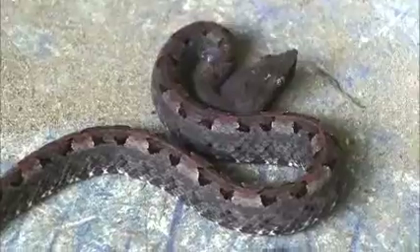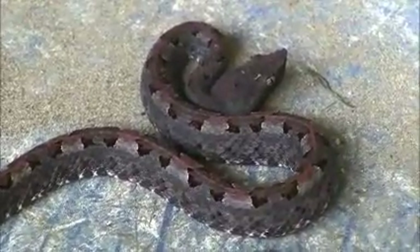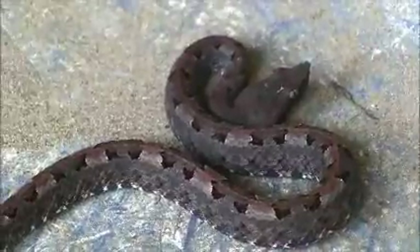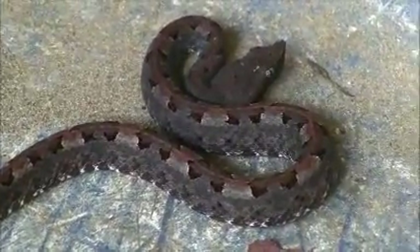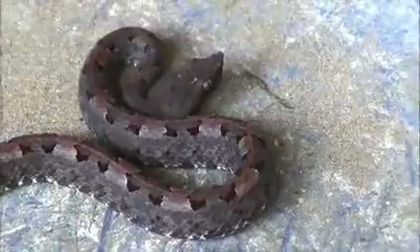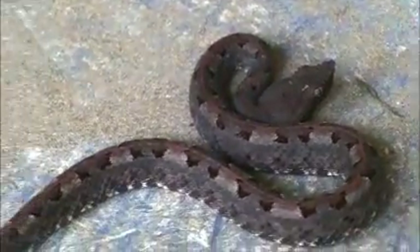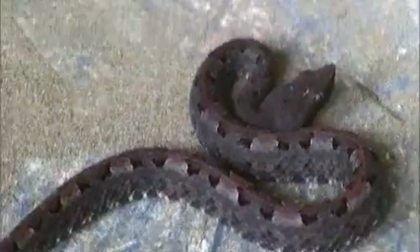This appears to be the purple pit viper that was sitting in the garage, and Andy and Barry are getting ready to put it in a bottle. It's a really beautiful color purple — it looks like a pit viper, but the colors — look at that, it's amazing.